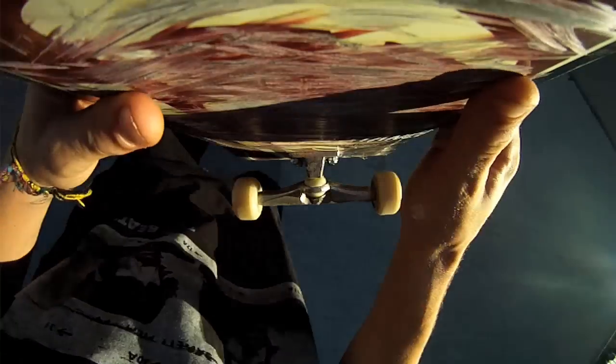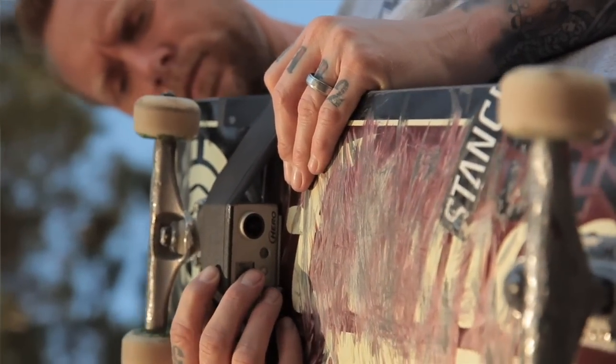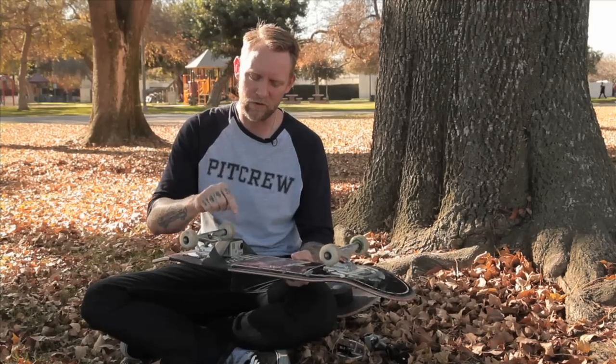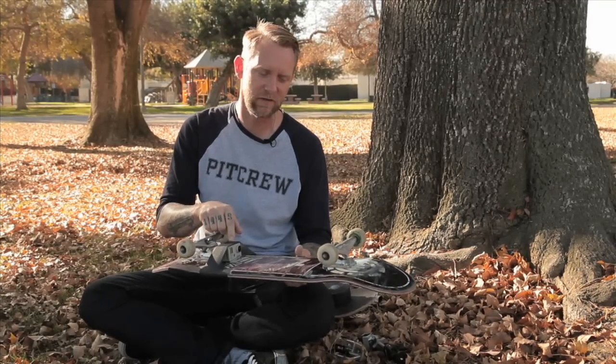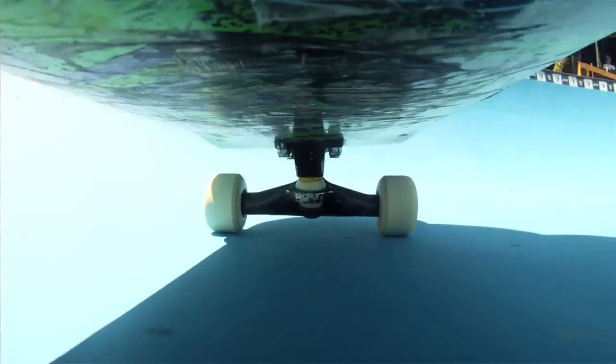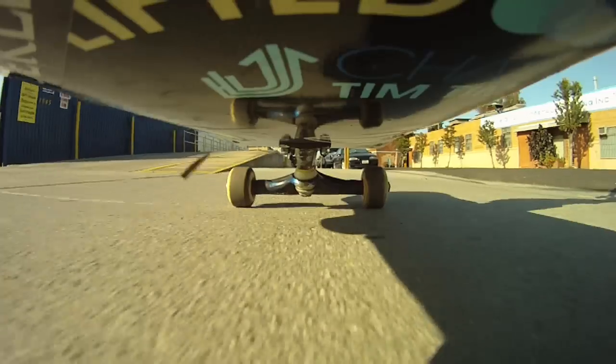Every time a skater tries something and bails, go back and check the camera to make sure it's still recording and the SD card is still in. When you give this to the person skating, make sure they don't do any lip tricks — back smiths kind of work, but lip slides and board slides don't work.